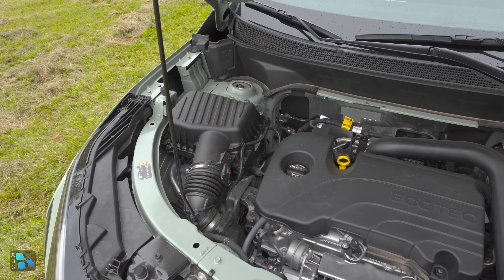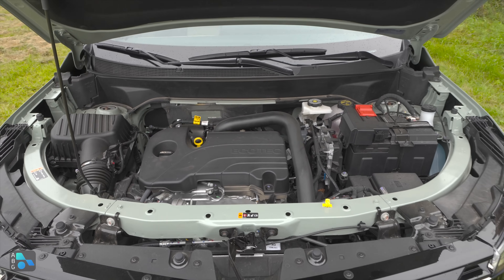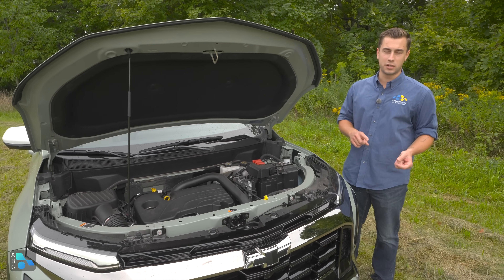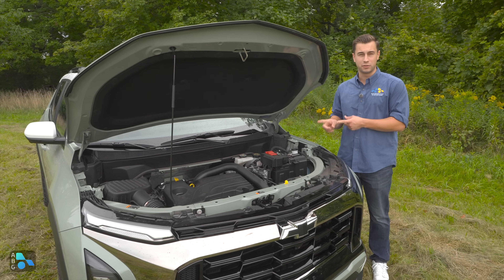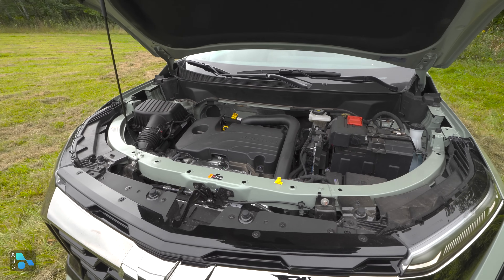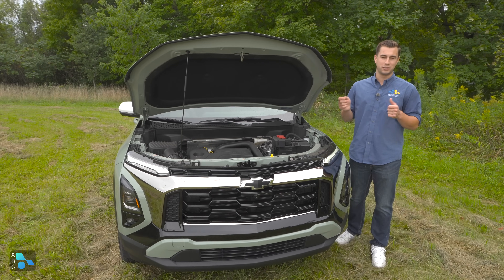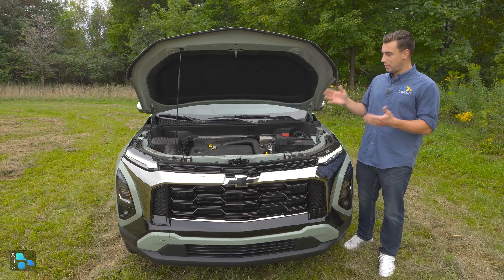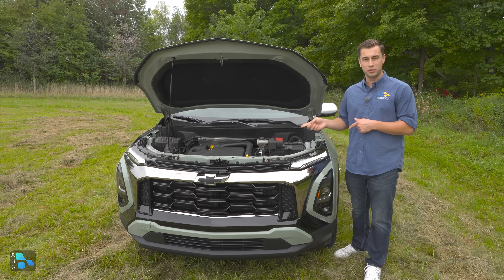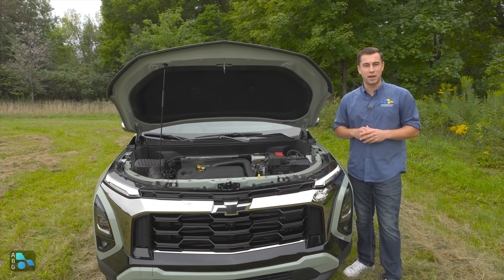Under the hood, there's one engine but two different transmissions depending on drivetrain. Gone is the old six-speed. The front-wheel drive configuration gets a CVT paired to the 1.5-liter turbocharged four-cylinder, but the all-wheel drive gets an eight-speed automatic. Front-wheel drive gets 27 miles per gallon combined; all-wheel drive drops to 26 combined. Power figures are the same as the previous generation: 175 horsepower, 203 lb-ft of torque in all-wheel drive, and 185 lb-ft in front-wheel drive.